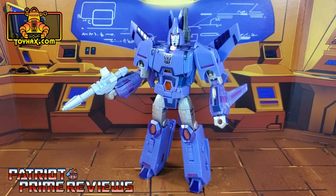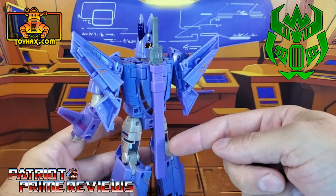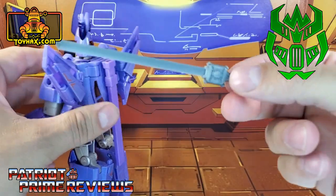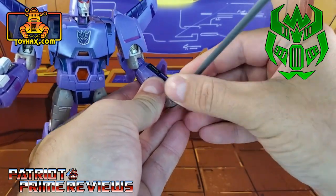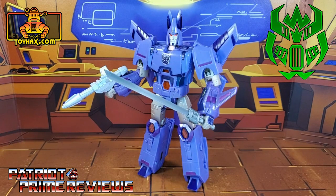ToyHacks once again knocks it out of the park with this decal set for Kingdom Cyclonus. Though I was a little surprised that we didn't get more Generation One throwback decals, this set looks amazing and greatly improves what I already thought was a near-perfect figure. I want to give a big shout out to my good friend Firetox, who makes 3D printed weapons and accessories for figures and hooked me up with this sword and scabbard for Cyclonus. This attaches right to Cyclonus' back; you can pull the sword right out, which looks really good and fits perfectly in his hand. The sword is from IDW, so I'm not that familiar with why Cyclonus wields a sword, but he still looks awesome. If you're interested in a Cyclonus sword, check out Firetox's information in the description of this video.